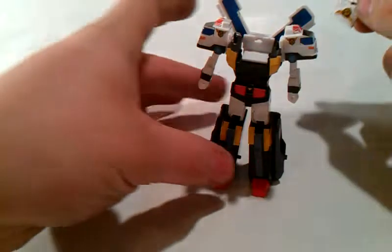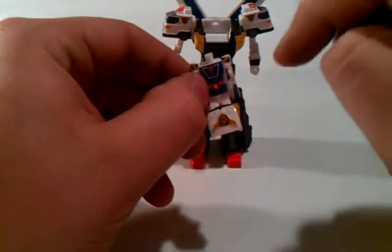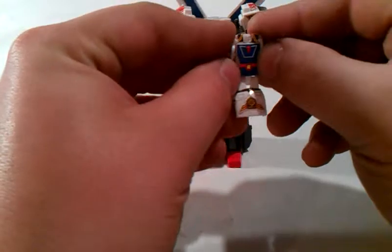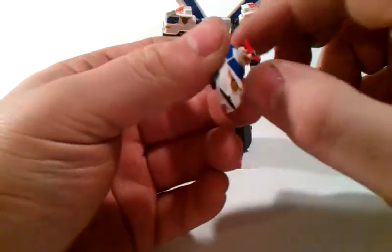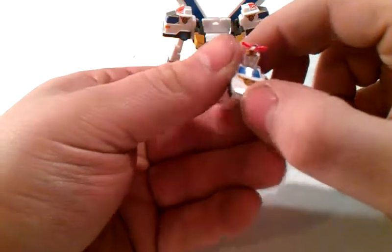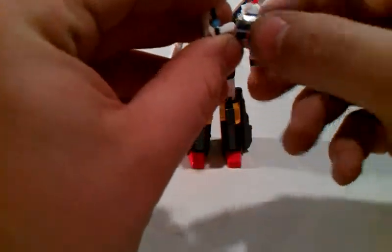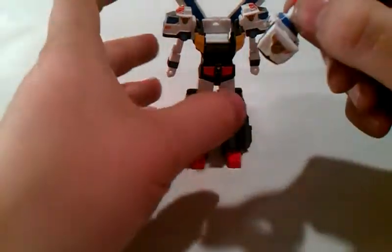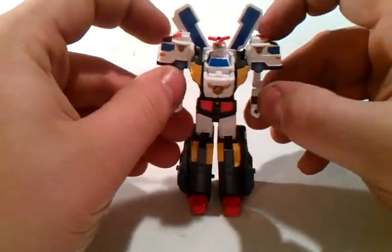And there you have him in his big robot mode. To finish him off, you transform him into his main head. Transform back to his car mode — very easy. See, he is in his car. First thing you do is pull up the head, then pull this down just a little bit without cracking the figure. Set this in like that.